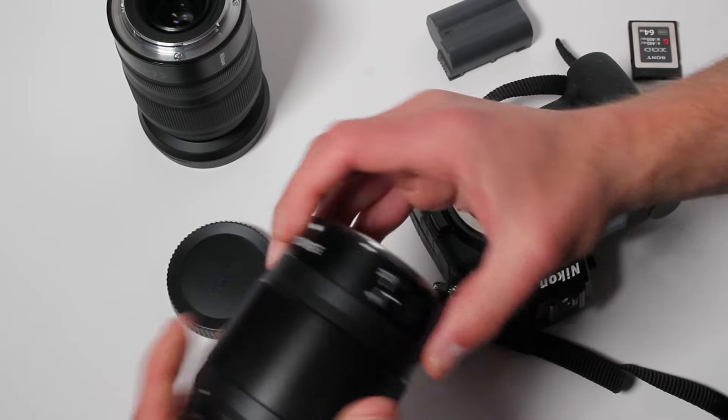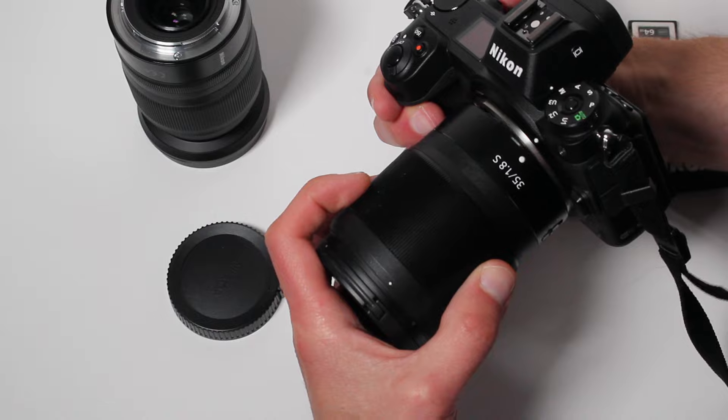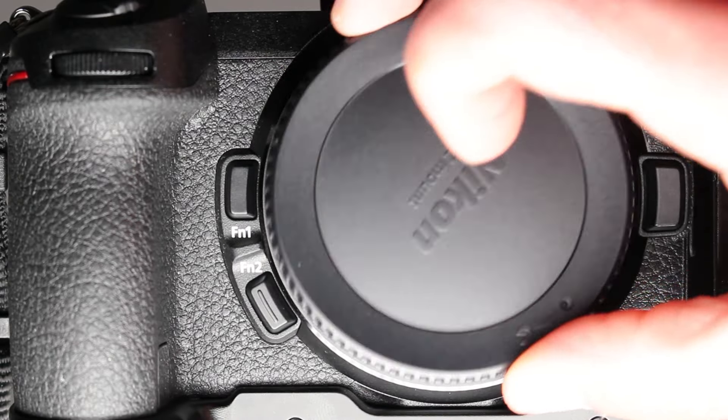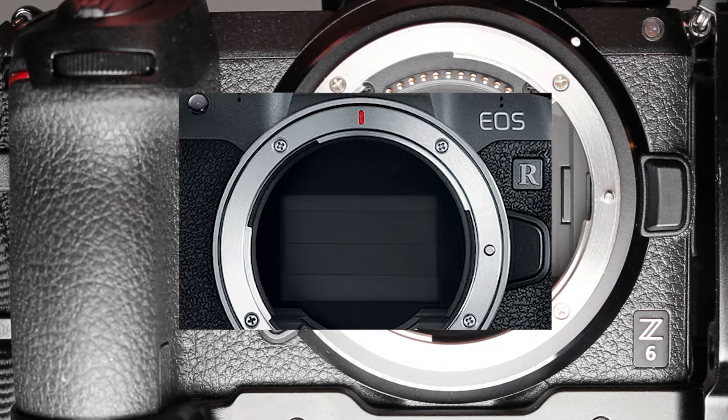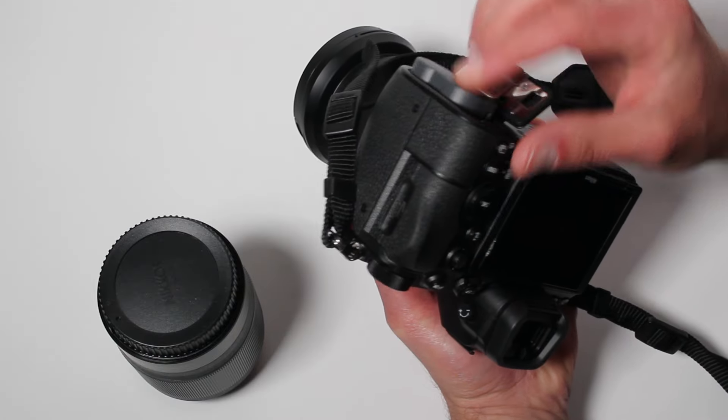In this video, I'm going to show you a trick that'll help you avoid getting dust on your Nikon Z's image sensor during lens changes. It works by using the camera's shutter curtains to shield the sensor while you have the lens mount open. This is a standard feature on the Canon EOS R camera, but requires a little sleight of hand on the Z.